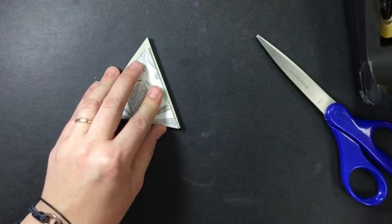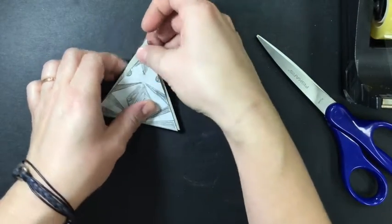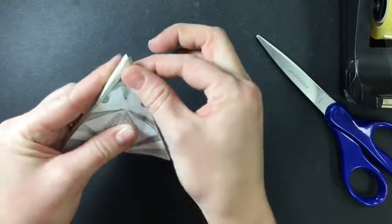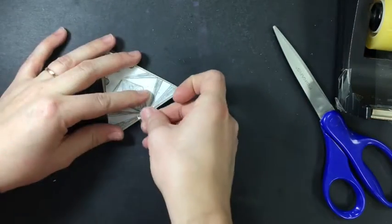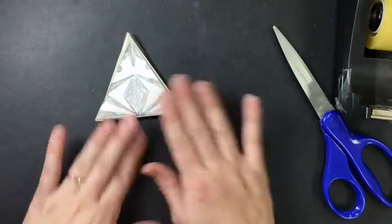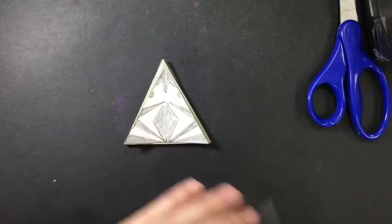That's probably what I'm going to do here. The first thing I want to do is tape this on. I'm going to pick areas where I don't have a lot of design.